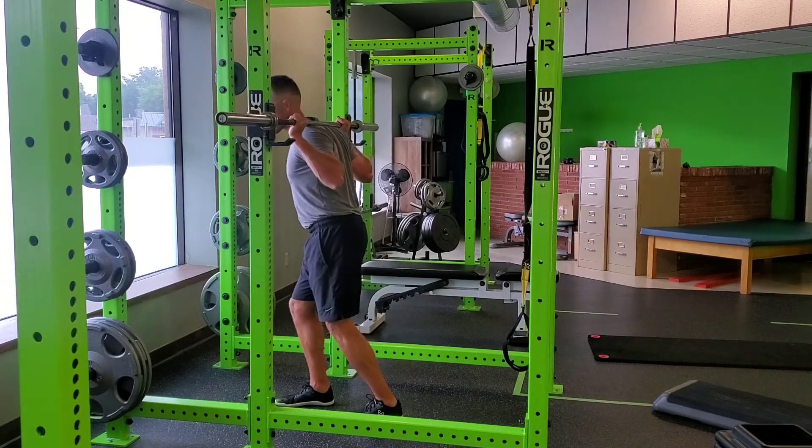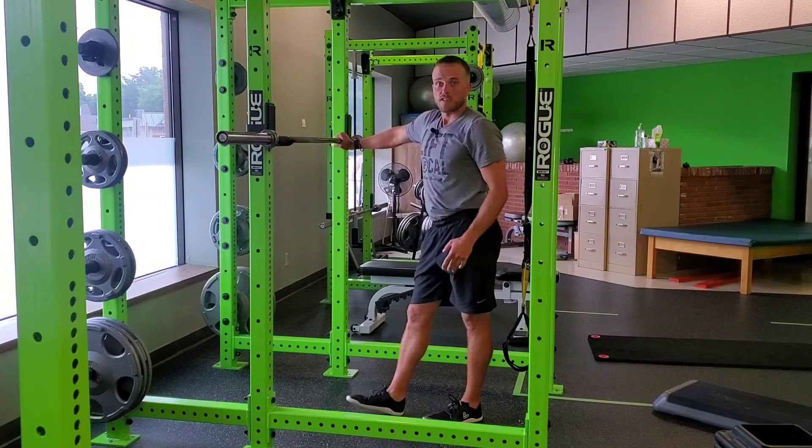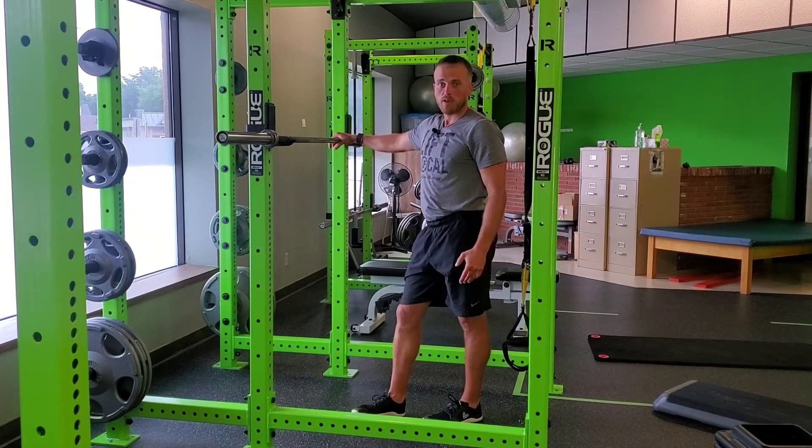I'll then safely make sure both sides are racked into the J hooks once complete, and then do the prescribed reps. That's a barbell back squat.